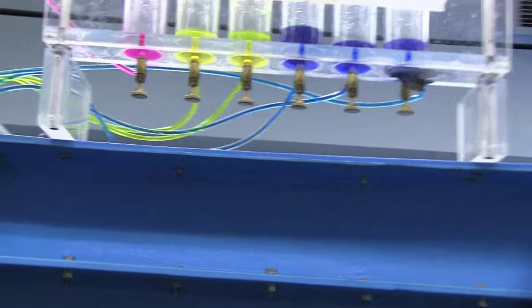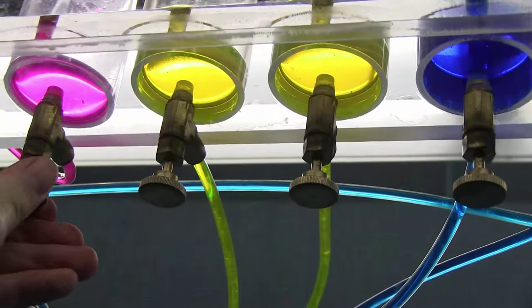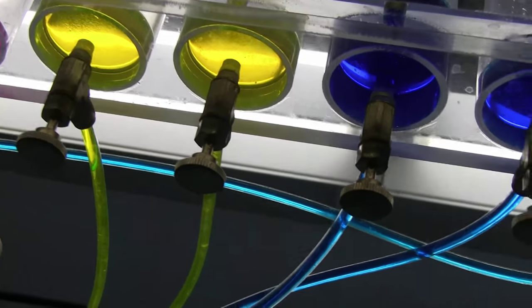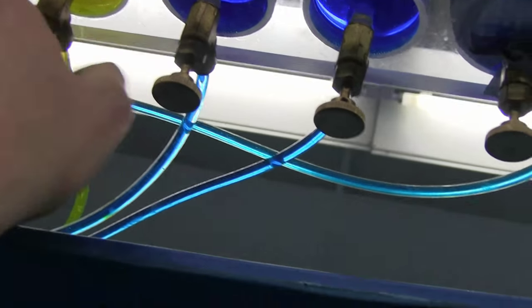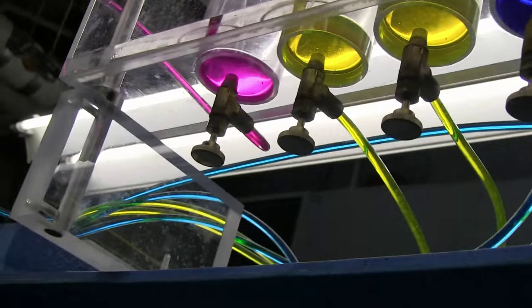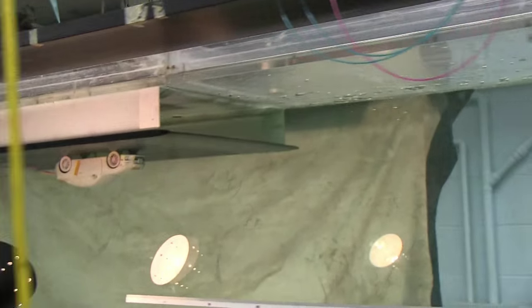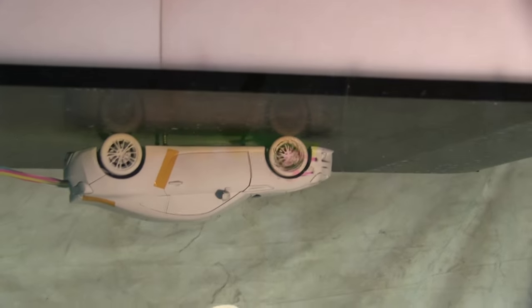Now let's move over to the dye injection reservoirs. Basically all we have to do to turn them on is to open them up. Let's open up yellow and pink. The wheel is spinning a little bit fast, so we're going to change the voltage.